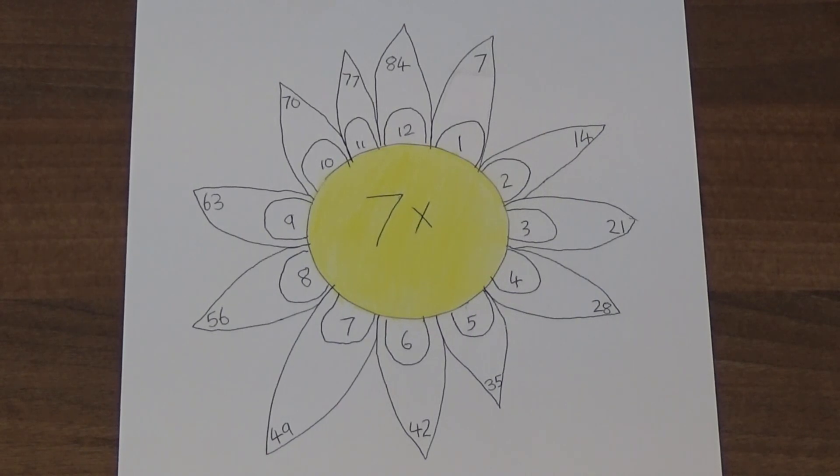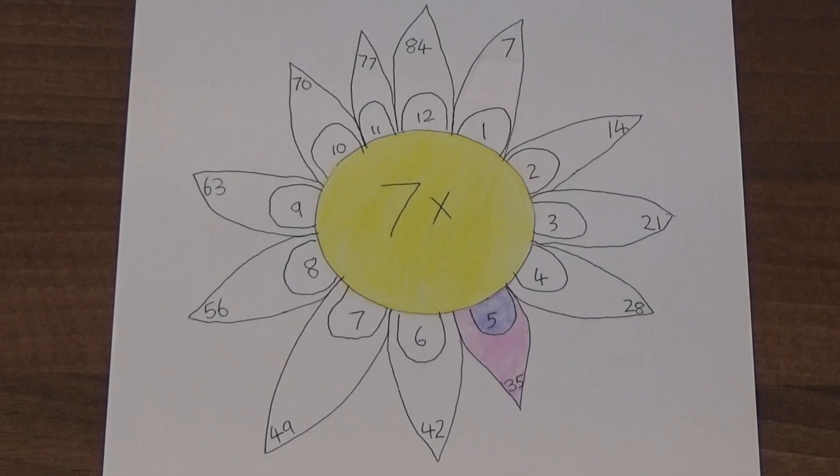I've coloured in the centre of my flower and now I'm going to practice the seven times table. Each time I learn a new fact I get to colour in the petal for that fact. Here I have learnt that 7 times 5 is 35, so I have coloured in my 7 times 5 petal. Once I have learnt my 7 times table, the whole flower will be coloured in.